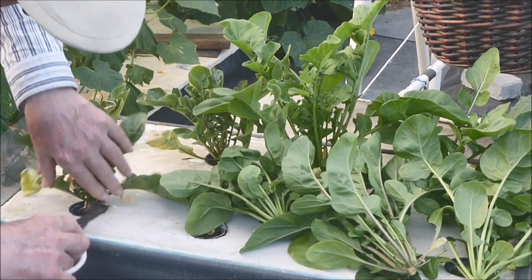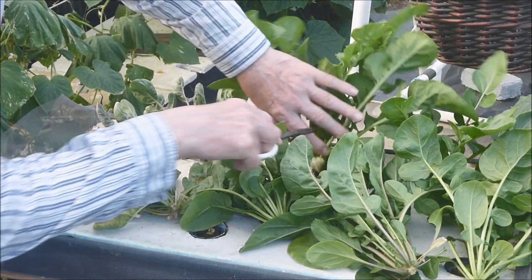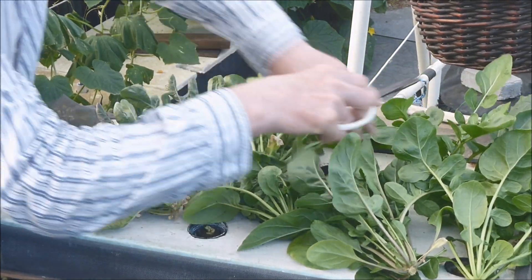These plants seem quite a bit smaller. So how does an old guy like me work so fast? Well, I sped up the film by 50%.